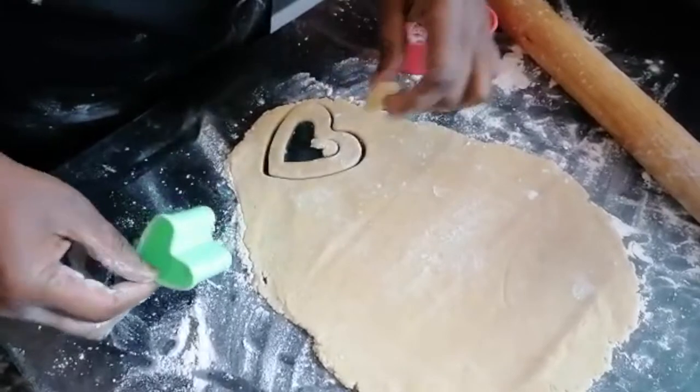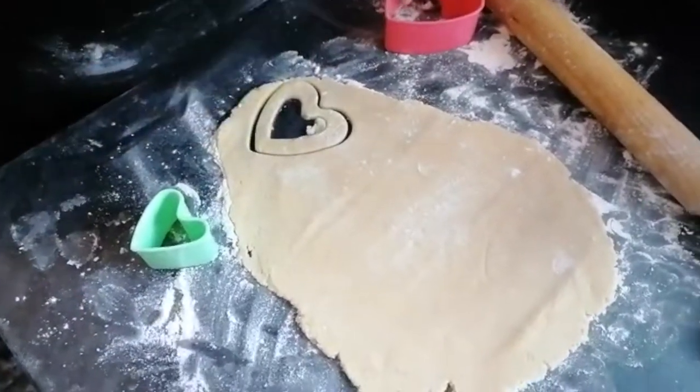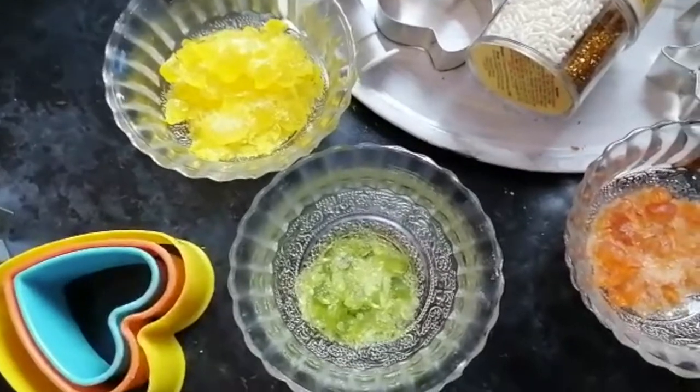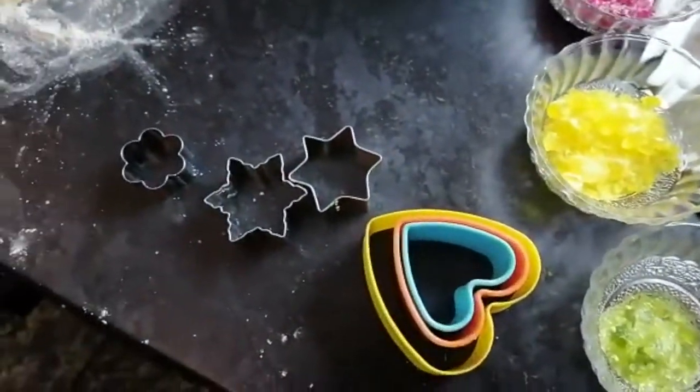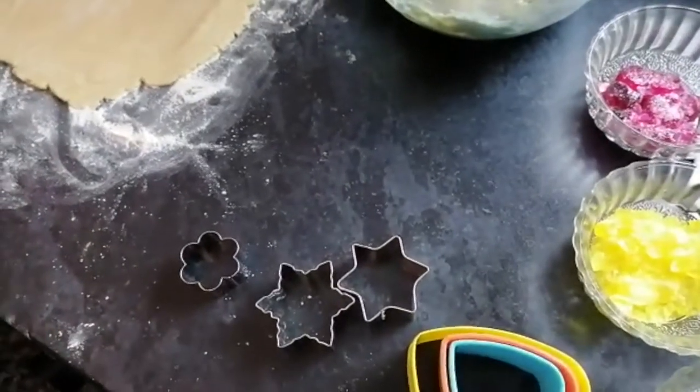The leftover dough from the cutout gets rolled together again. The space in the middle is where the boiled sweets go, and once it's baked in the oven, it looks like stained glass windows.